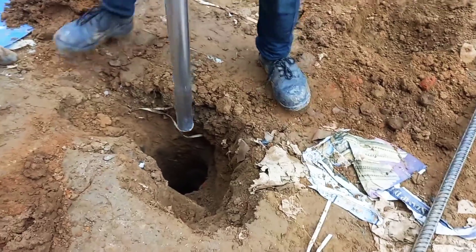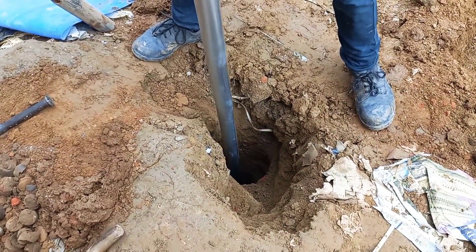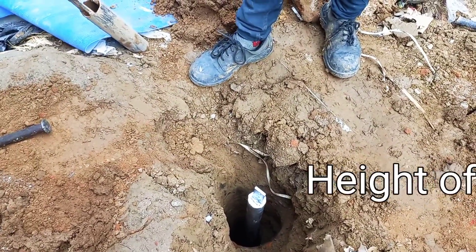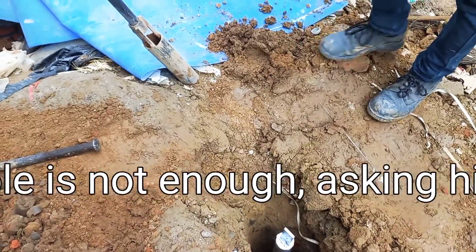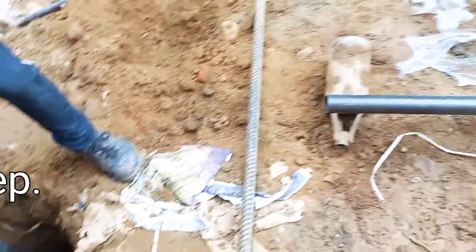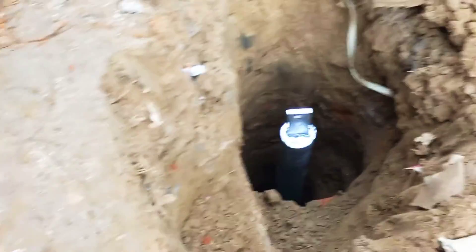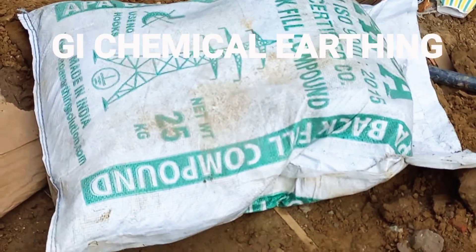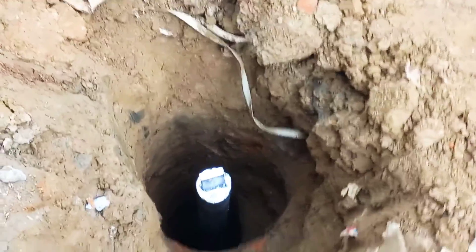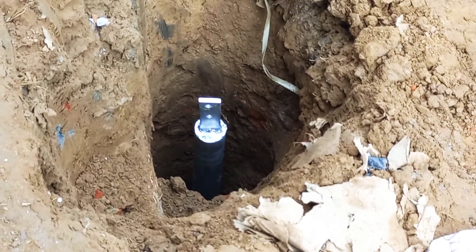One thing we need to keep in mind is that the side where the holes are should be at the top, because this is for cable connections. After some more work, this pit has been prepared and is deep enough to hold the electrode. Now chemical will be filled in this earth pit.